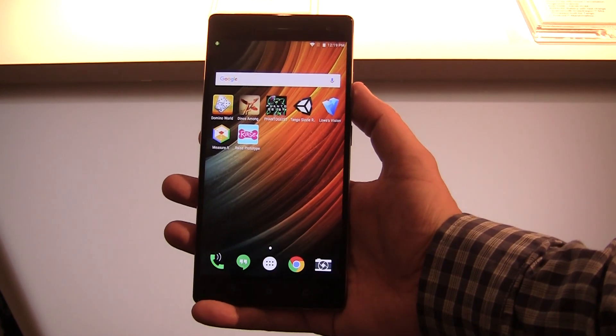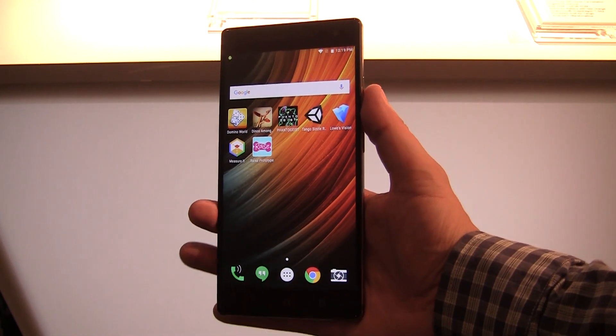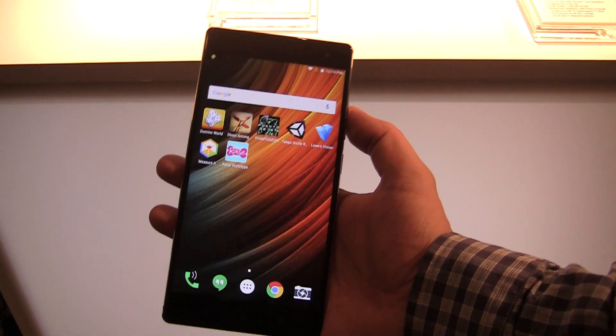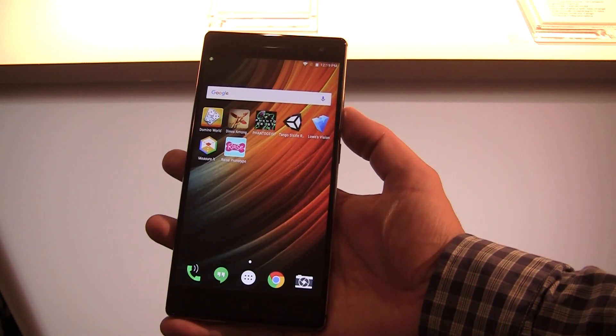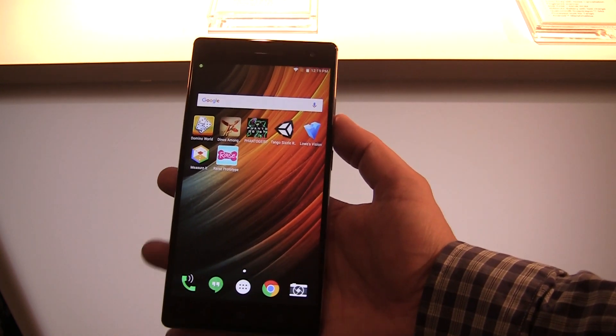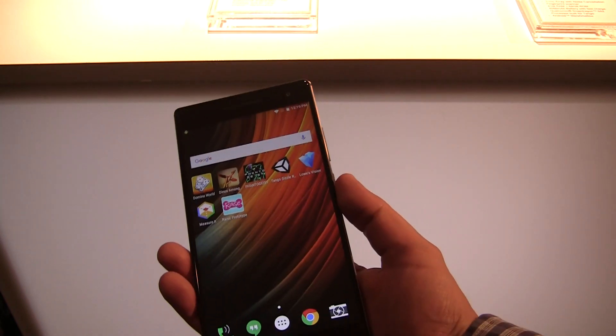Hey guys, Sascha from Mobile Geeks, and I'm finally taking a look at the brand new Lenovo FAP2 Pro at the Lenovo Tech World here in San Francisco. Massive screen — 6.4 inch Quad HD IPS display — and it's based on the Qualcomm Snapdragon 652. This is the very first Project Tango smartphone.